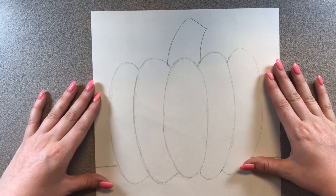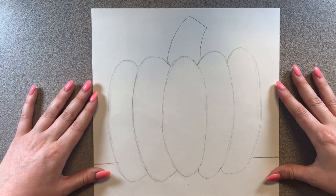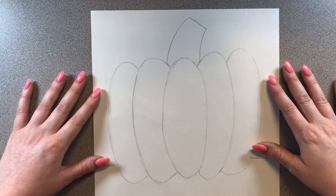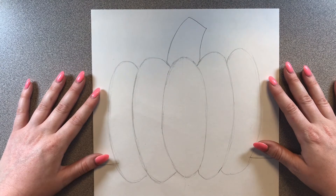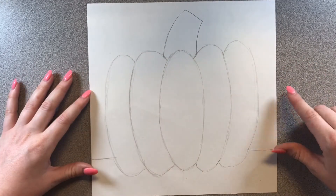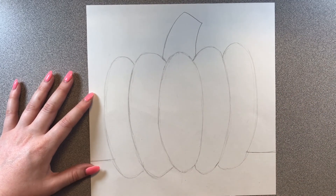Once you have your pumpkin, floor, and stem drawn, you are done for today! Do not color this yet — we're going to color it next week with oil pastels, so put this drawing in a very safe place. I hope you guys have a lot of fun drawing your pumpkin. I can't wait to see how they turn out — I know they're going to be amazing because you guys are amazing. I'll see you next time, bye!